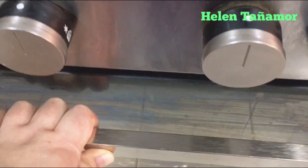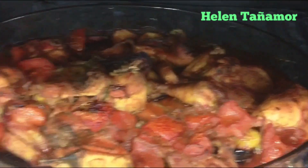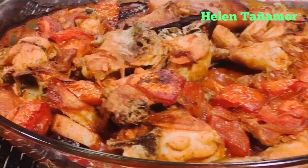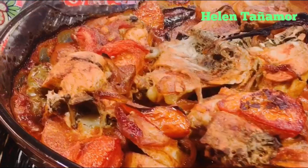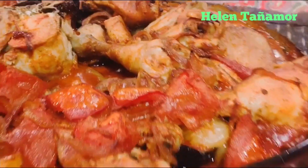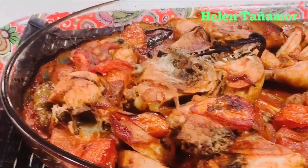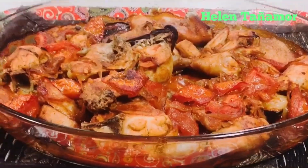After 20-30 minutes, our chicken is finished and it's ready to serve. Our chicken with vegetables is finished and ready to serve. Thank you for watching, guys — God bless us all, bye bye!